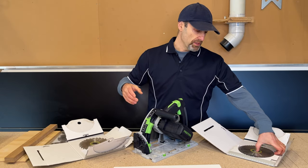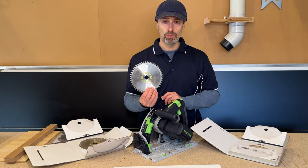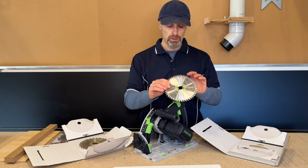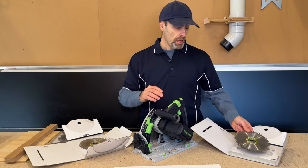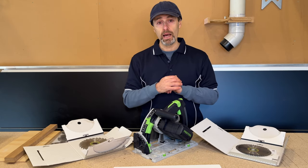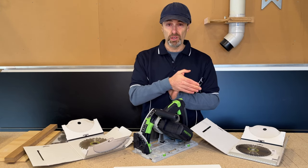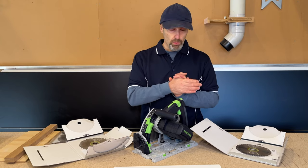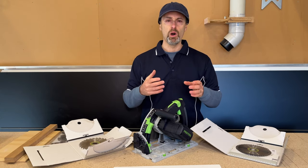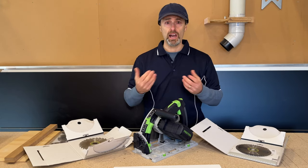For the melamine, I use the standard blade that actually came with this Festool track saw — it's the 48-tooth blade. Nothing fancy about it, it's just the one that came with the machine, and these are pretty easy to find. This brand makes a particular melamine blade, but I haven't bothered to purchase that one because this 48-tooth is sufficient. When these blades are new and sharp they'll cut through your melamine without any chips, but after a while you will start to get chips.